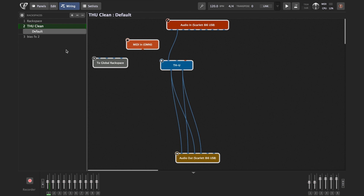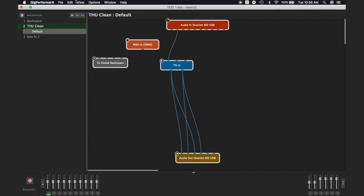I already have set up here a few of my favorite plugins, but now just for the sake of demonstration, I'm going to open a blank gig file so you can see how easy it is to insert your own favorite plugin and connect everything to get you going.